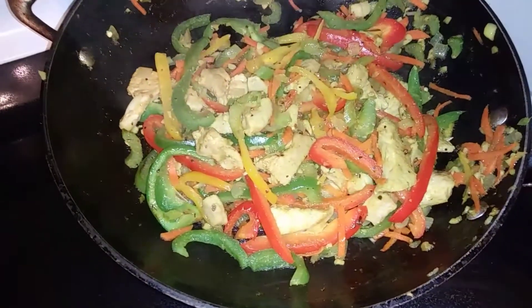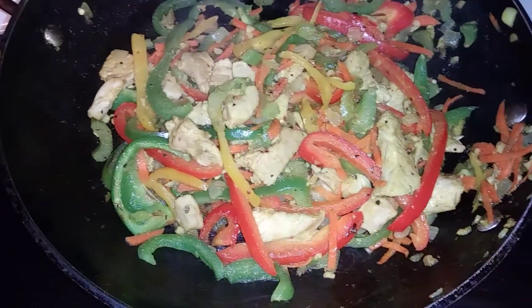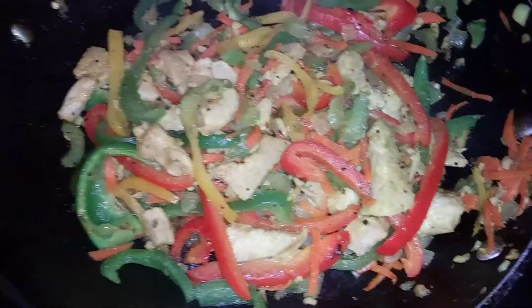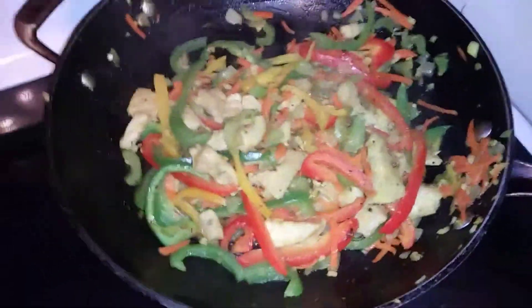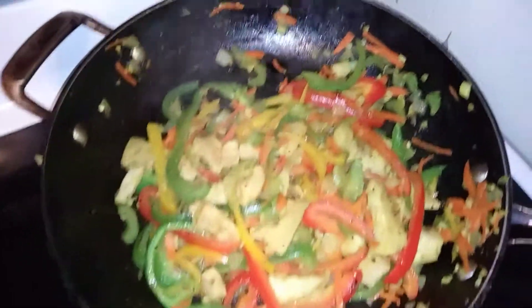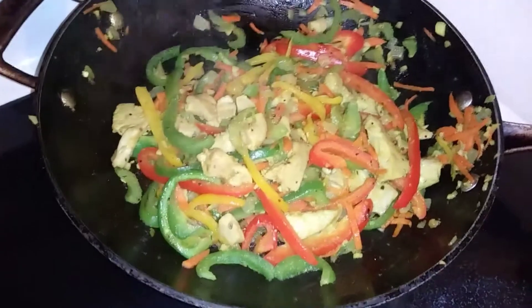Our chicken stir-fry looks ready to go. It's beautiful. The veggies are nice and tender, the chicken has a nice color, everything looks great. I'm going to go ahead and turn the flame off since it's done. And now we can check on our rice.